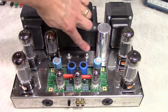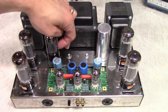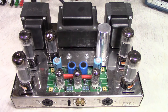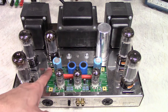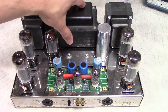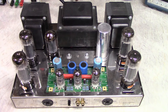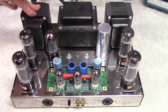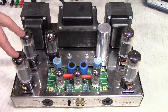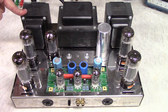These two little switches back here are an added feature. These holes were originally where the trim pots would be for setting the bias, but the new board has them right on the board. Instead, they put these little switches in there, and they let you switch how the screens are controlled on the output tubes. This is an ultralinear amplifier, where there's some feedback from the output transformers back to the pentodes, creating a small feedback circuit for a more linear response.